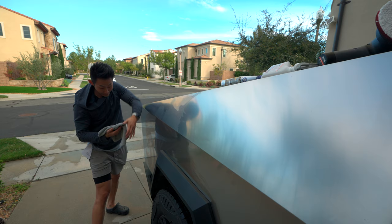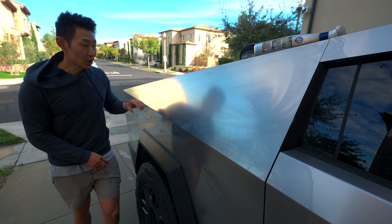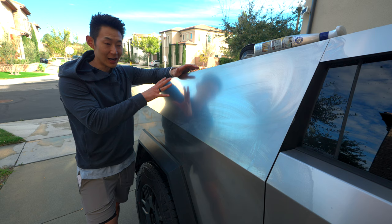Already you can see it looks so much better. That marking that used to be there is not there anymore. You can see that I was able to get rid of all the issues on that part of stainless steel.